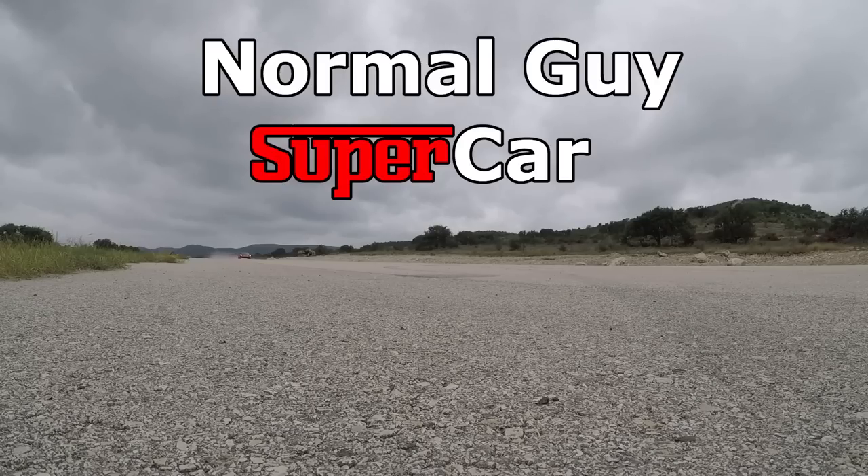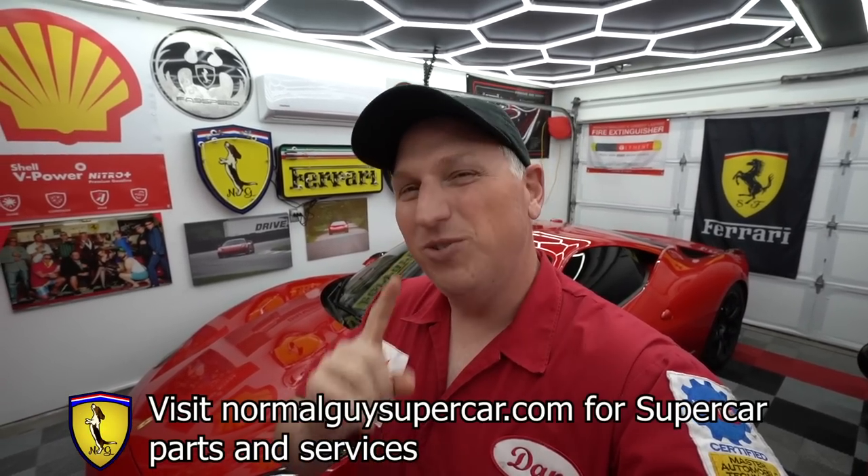Good morning YouTube, let's go wrench on my Ferrari 599 conversion project some more. If you're new to the channel, my name is Dan, this is my garage, and this channel is all about the supercar ownership experience. I help people buy or sell Ferraris and other supercars, and also sell supercar parts on my website normalguysupercar.com.